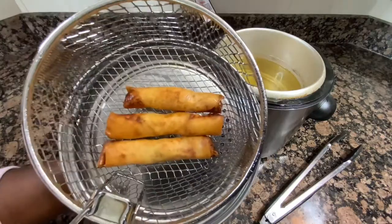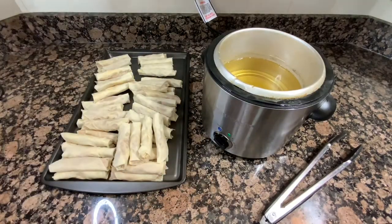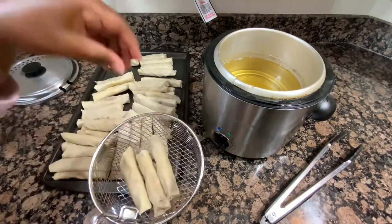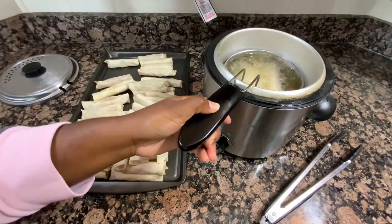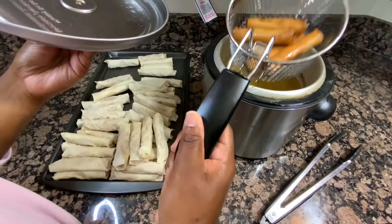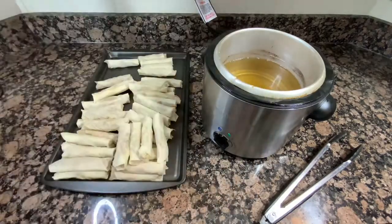Here is my first batch — I put a couple in the basket at a time using my little deep fryer. There they are: golden brown, crispy, and delicious. I fried these about five to seven minutes each. Remember our meat is raw so we want to make sure it's cooked all the way through. That is it for today's recipe! Thank you so much for watching — if you enjoyed this recipe give the video a thumbs up, don't forget to subscribe if you're new, and I will talk to you all in the next one.